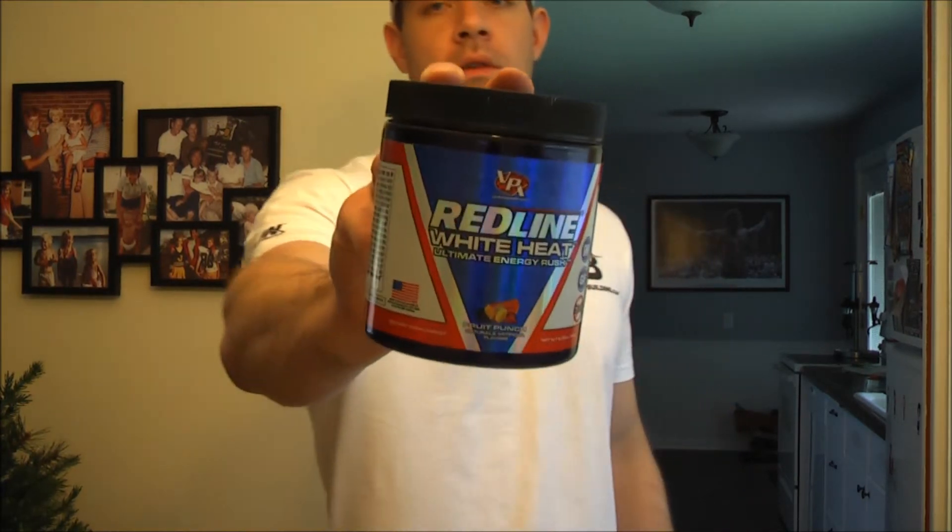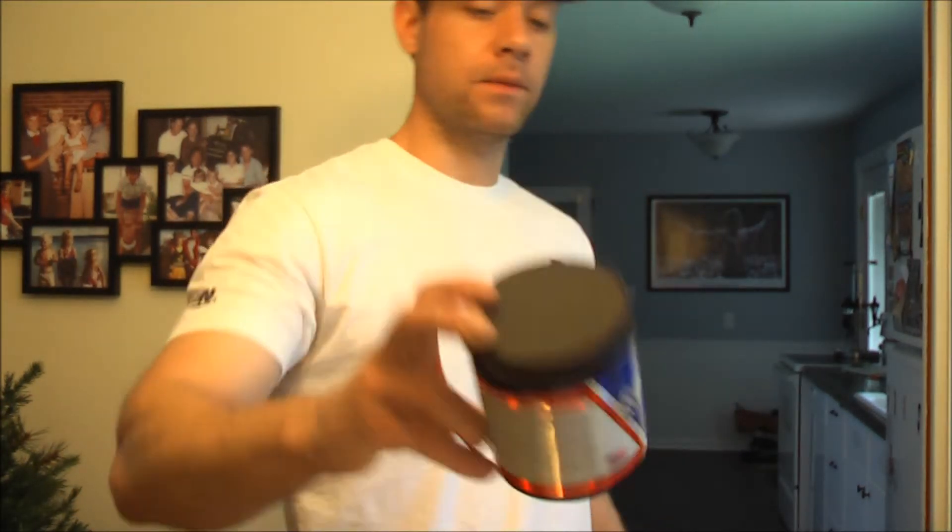What's up guys? I got a new pre-workout review for you today. It's been a while since I've done any new reviews, but I definitely have something today worth giving my thoughts on. I've been using it for a few weeks already, and that is VPX Redline White Heat. A lot of you guys are probably already familiar with this — something I've been wanting to try for quite a while. Finally decided to give it a shot, and man, I'm in love with this pre-workout right here.